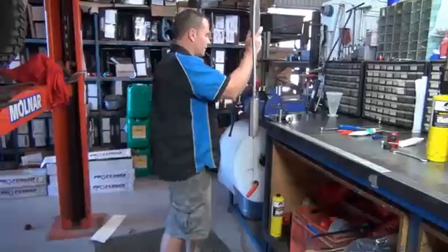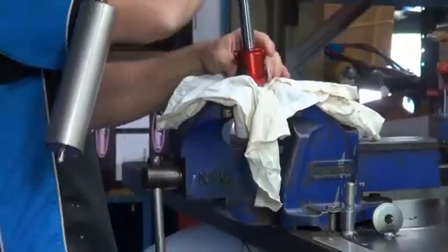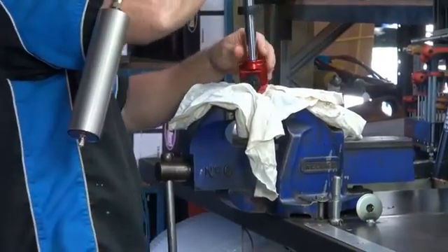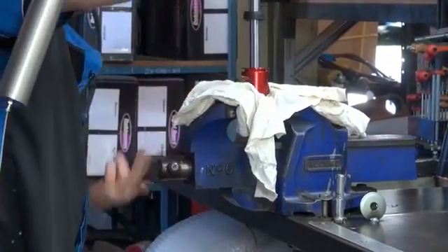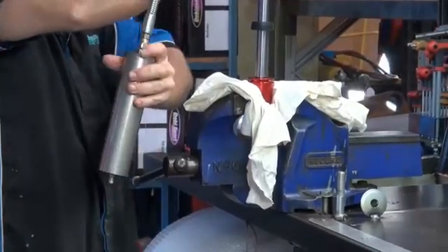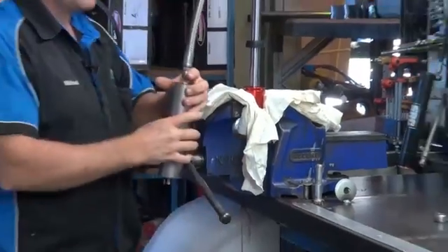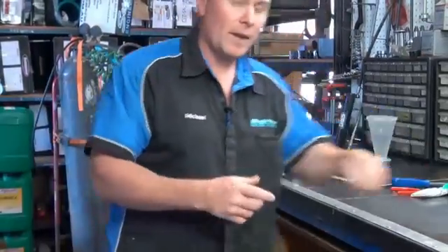So what you'll need to do, use soft jaws on your vise, or as I like to do, put a rag in there. This is not tight, so I'm just going to show you very easily. So you would put that in the vise like that, and then get your spanner.